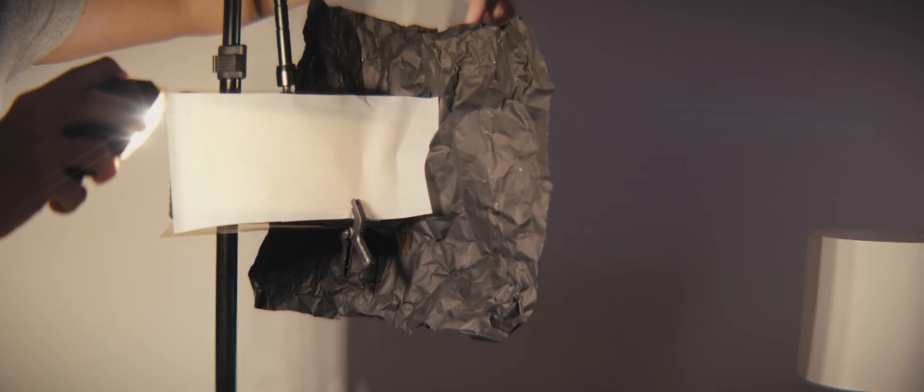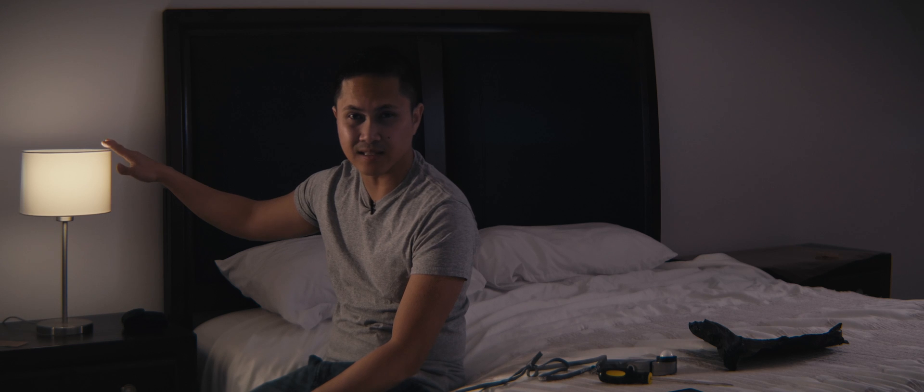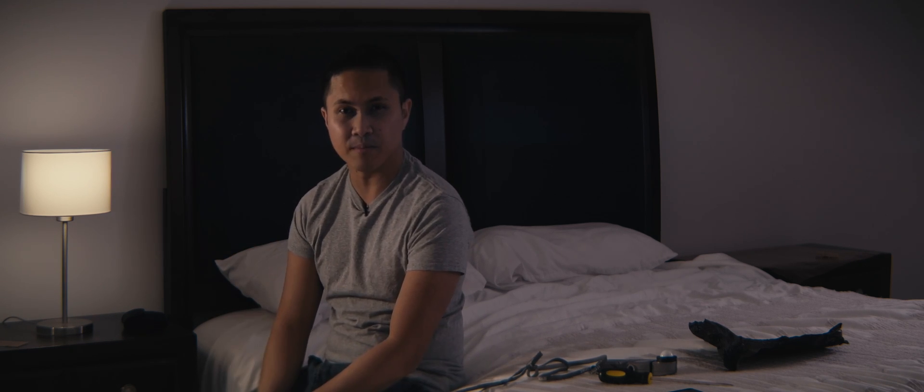Because the practical light alone will not have enough level on me. So what we're doing is black wrapping this Viltrox LED off of the wall and just pointing it at my face. Now this is with the key light turned on, so that key light is supplementing this light because this light is not giving me enough level. So now you can probably see my face just a little bit better.